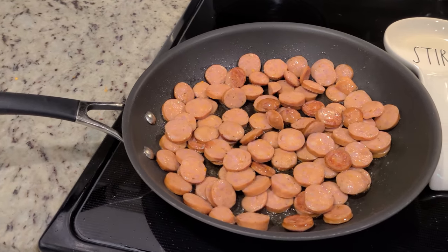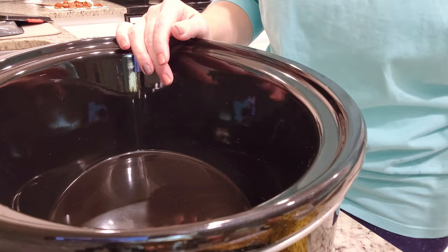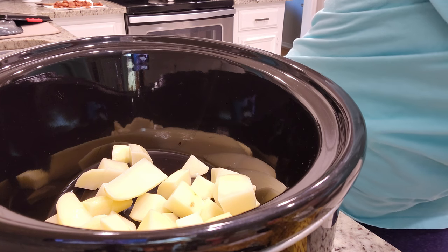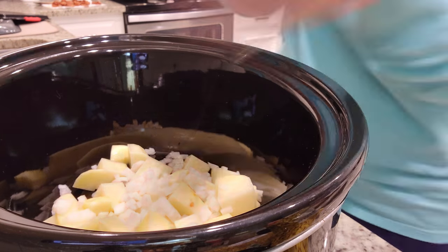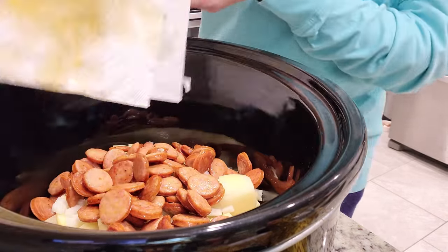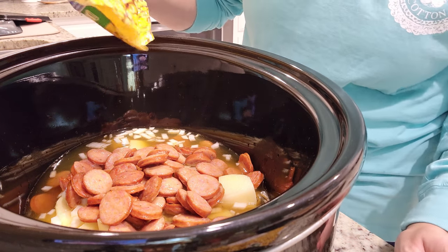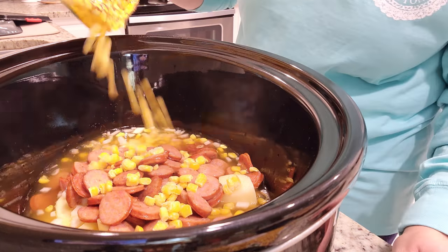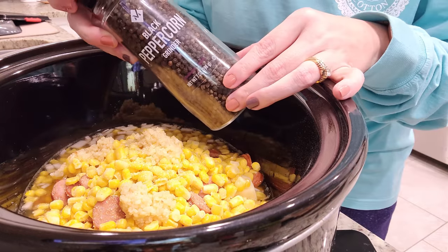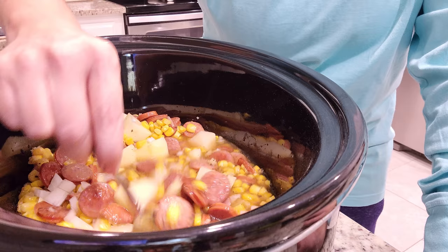I cut up all of our sausage and put about a tablespoon of vegetable oil in the pan on medium-high — just browning this for a few minutes. Now it's time to assemble our soup. I've got three russet potatoes that I peeled and chopped, about a cup of diced onion, and I drained my sausage on some paper towels to get the extra grease off. I'm adding in my sausage, three cups of vegetable broth, three cups of frozen corn, four teaspoons of minced garlic, half a teaspoon of garlic salt, and half a teaspoon of black pepper. I'm going to stir this all together, cover it, and put it on low for six hours.